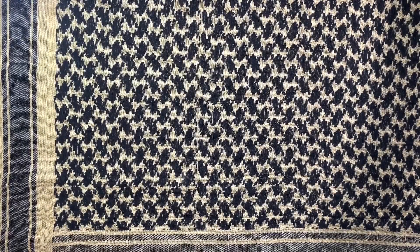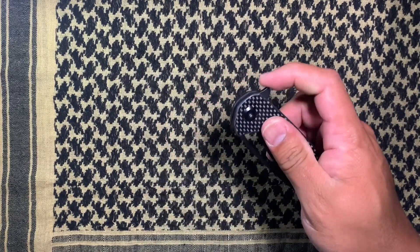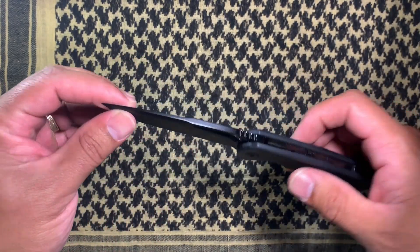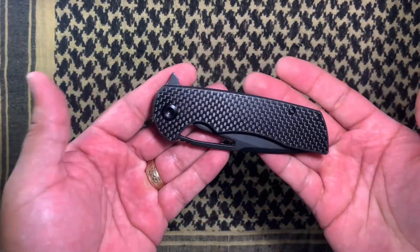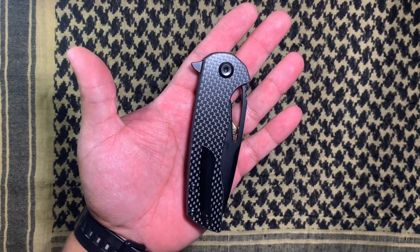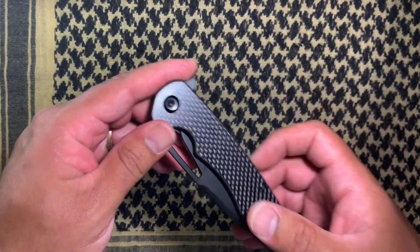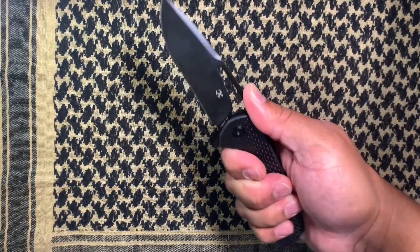Hey, what's going on everybody, Dennis here, EDC for fun, and today we are looking at the Concept Cryo. This is a D2 carbon fiber variant, DLC coated. I'm definitely digging this for what you get for the price — still what some people would consider budget, under 70 bucks. It's definitely a nice knife to have in your pocket, good worker, looks nice, feels great.